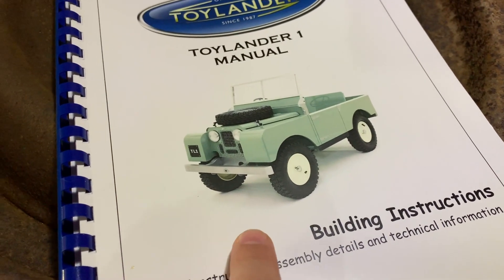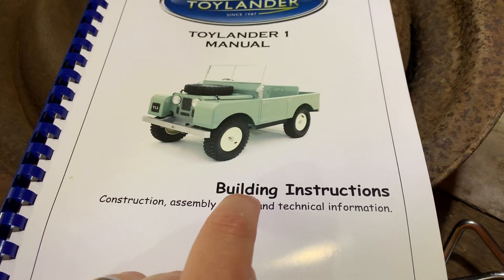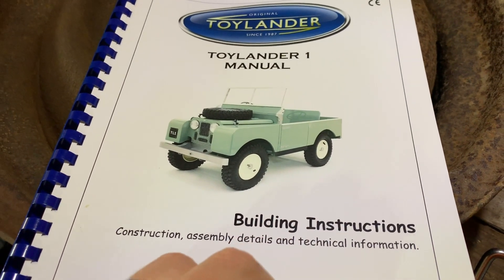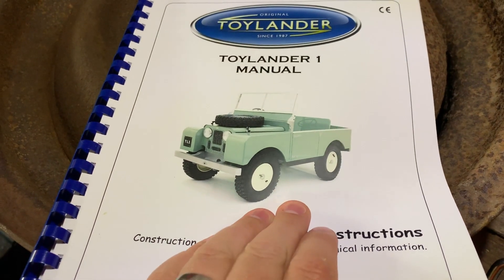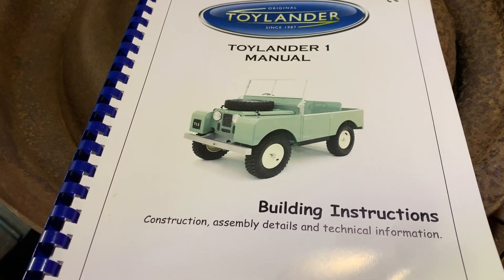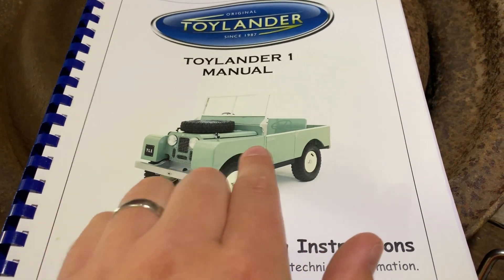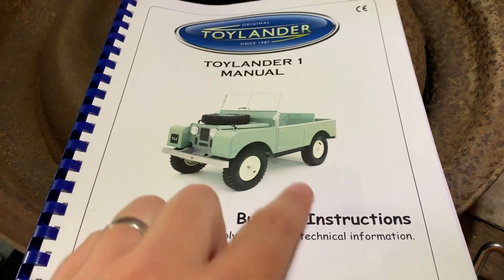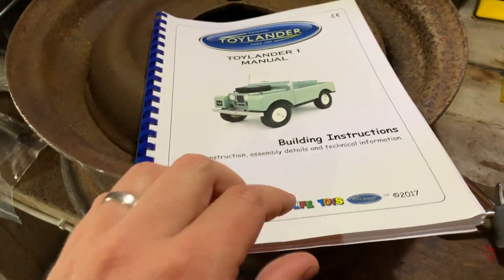The TL1 is based on the Land Rover Series One. I plan to paint it limestone, which will match my own Land Rover — a 1976 Series 3 88-inch, which is currently black but will be changed back to its original limestone. So it'll look like this, but with a limestone body, limestone wheels, and a nice interior. I really want to do it to a high specification — I'm going to take my time and do it properly.